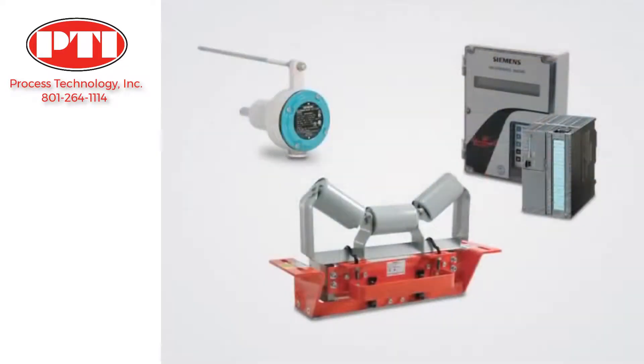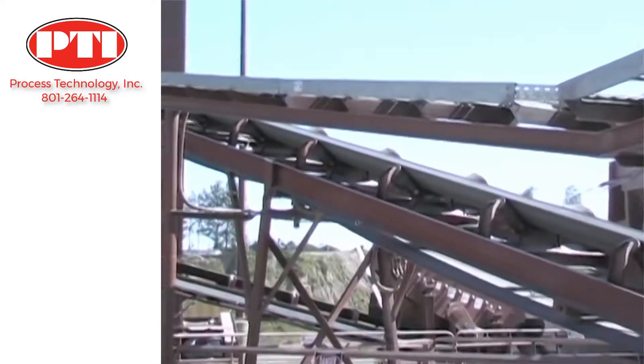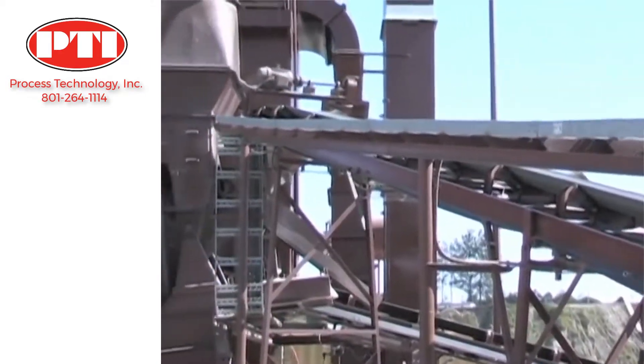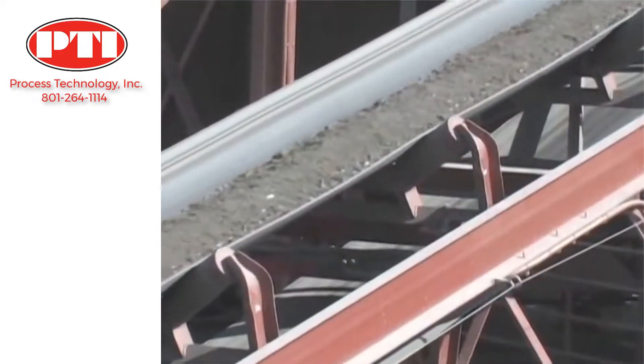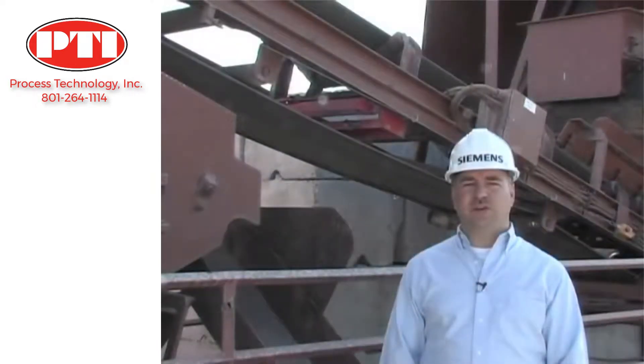My name is Cam Clements. I'm a Weighing Technologies Product Specialist with Siemens. Today we're going to focus on the belt scale system. A belt conveyor is the most efficient and cost-effective method of transporting bulk materials. The challenge is how to accurately weigh the amount of material being transported over the conveyor. The answer is with a Siemens belt scale system.